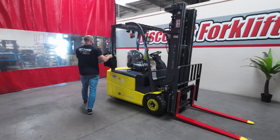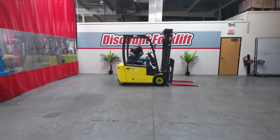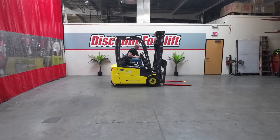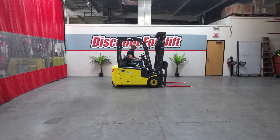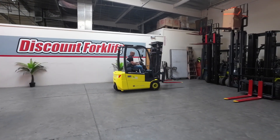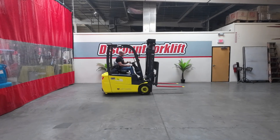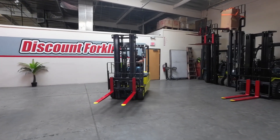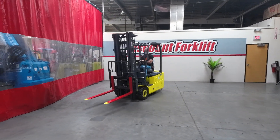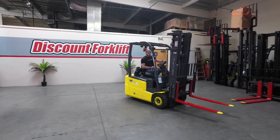I'm going to hop up here and show you how she runs. Now you always want to put the seatbelt on — safety first. Turn it on. Horn works great. Really responsive. Great brakes.